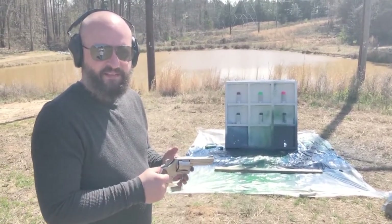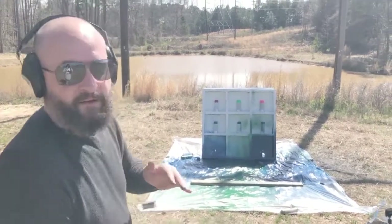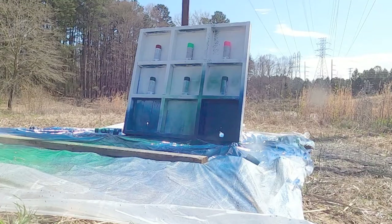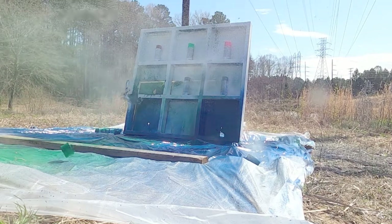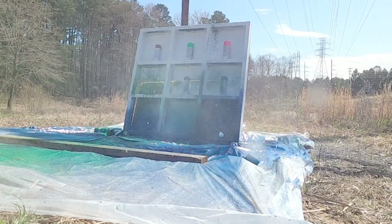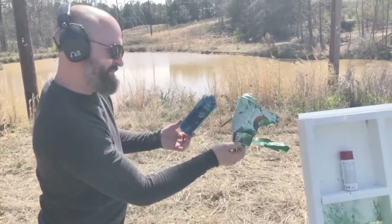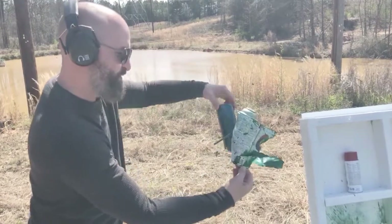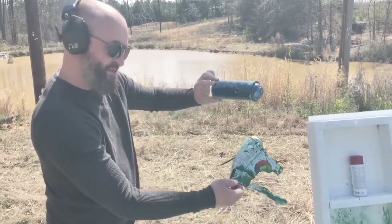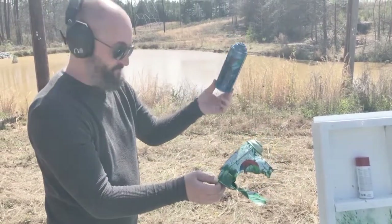Now the Smith & Wesson 357 with the actual 357 Magnum round — and it's a hollow point. You can see the difference: there's your entry and then it just blew out the back. The 38 Special has a little bit less powder, but it's pretty close to the same round. You can see the difference between a hollow point and a full metal jacket — pretty cool.